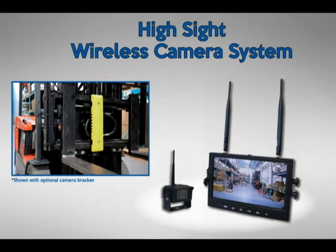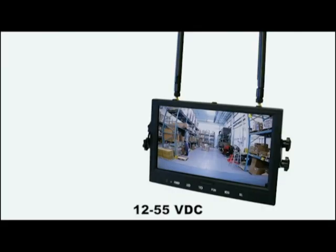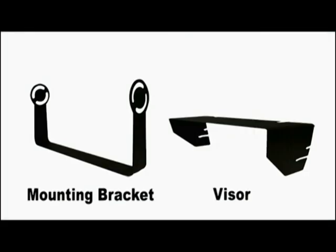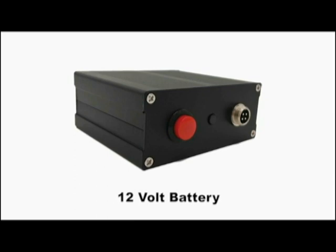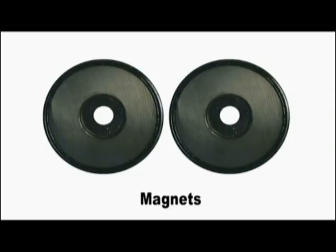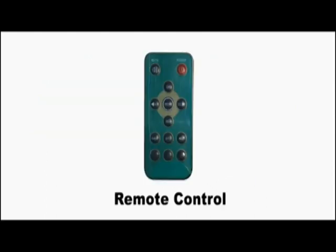The wireless camera system comes complete with an LCD monitor and a 7-inch or 9-inch display with mounting bracket and visor, a camera with a hard wire connector, a long-lasting rechargeable battery with power connectors, 200-pound pull-tested mounting magnets, and a remote control.